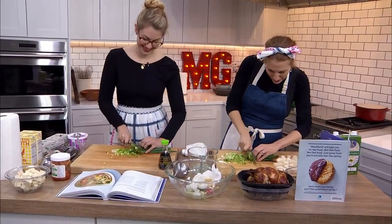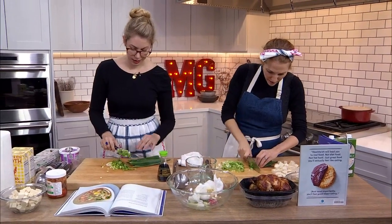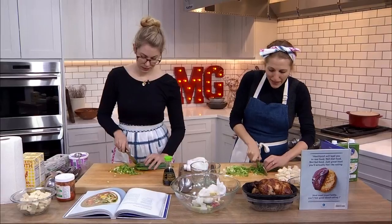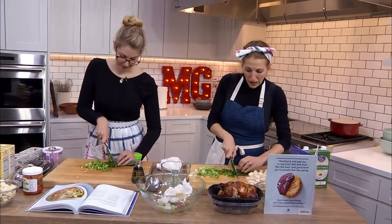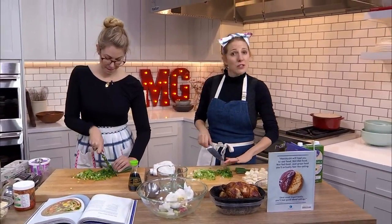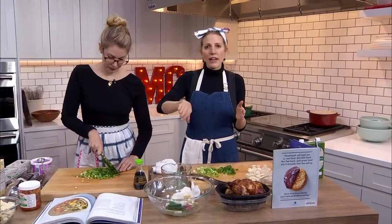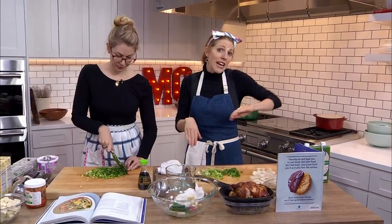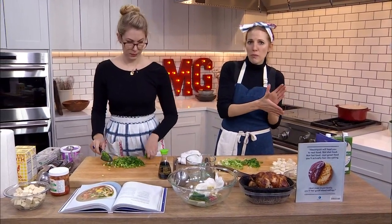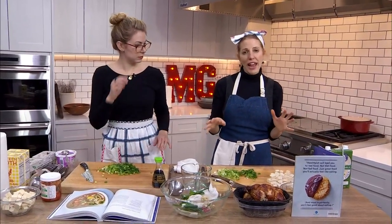So we're slicing the scallions. Do I need to separate the whites and the greens? You don't, but just save some of the dark green tops for the end. When we say in a recipe 'white and light green parts and dark green parts separated,' we want to keep some of those dark green parts reserved for serving to make it pretty. Don't freak out if you dump them all in.